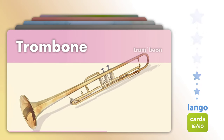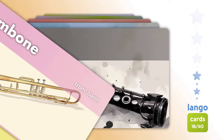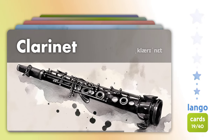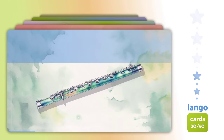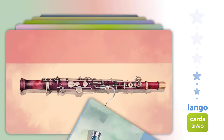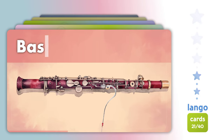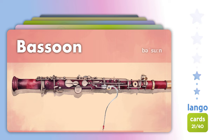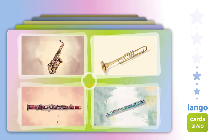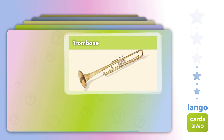Trombone. Trombone, Clarinet. Flute. Bassoon. Which one is? Trombone.